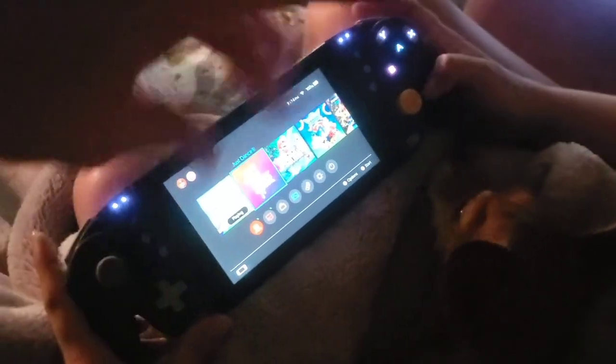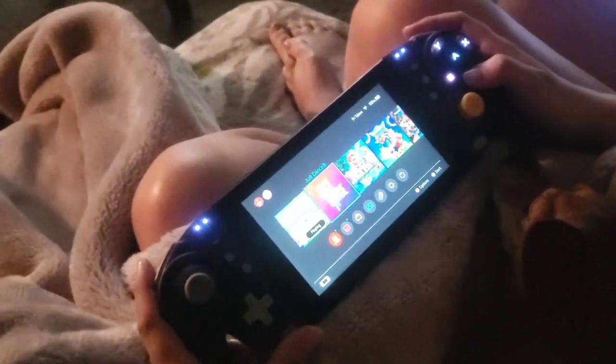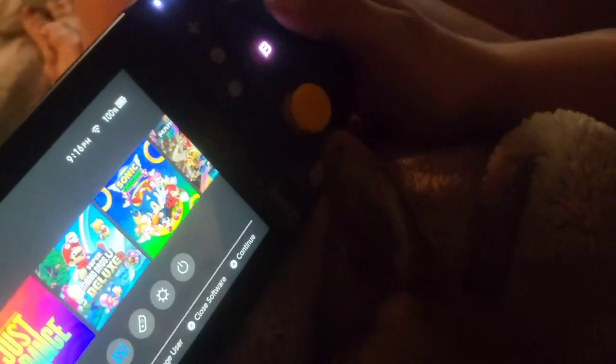You can also connect it together, and it makes a controller so you can play on TV. Oh-ho! You're ready to go. That's your game. This is very cool.